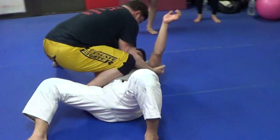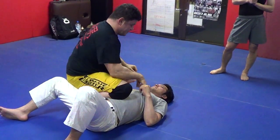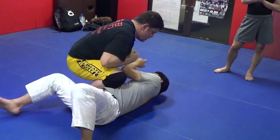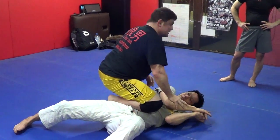Then I want you to slide to knee on belly, or up off. Move a little bit, move around. We're just going to balance, balance up here. Balance drill.